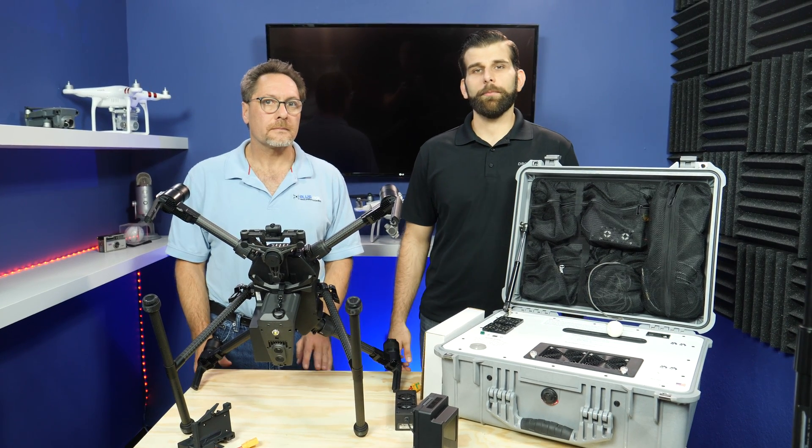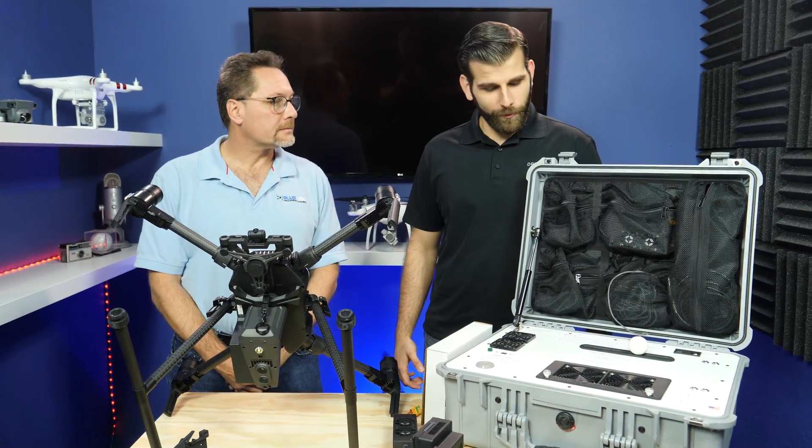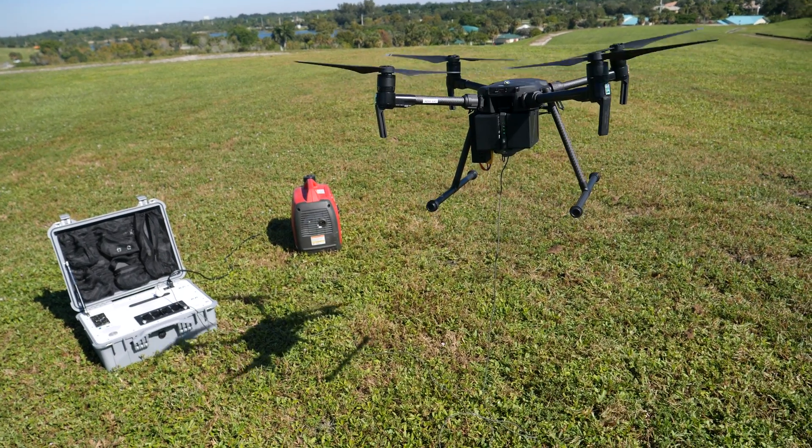Alright guys, it's Sam over here at Drone Nerds and today I'm joined with Todd from Blue Vigil. Todd, thanks for being here. Thanks for having me. So today we're going to be talking about your tether solution.